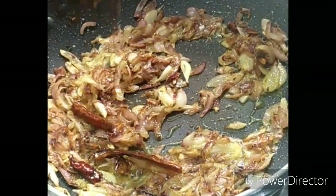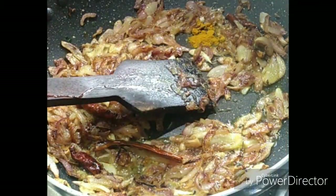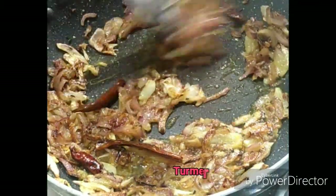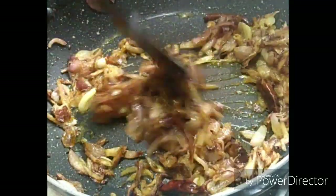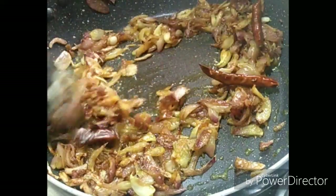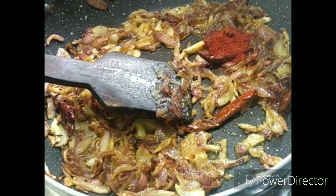Now I have to put some peanuts in. I will add some vegetables in the middle, so I will add some vegetables to the whole meal, including stuffed vegetables.